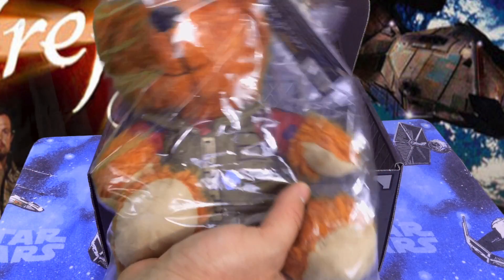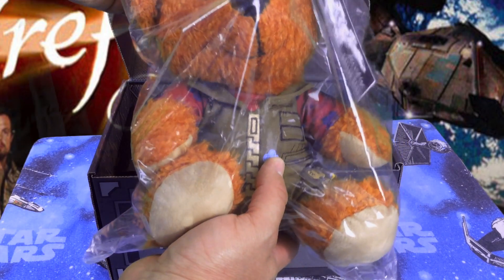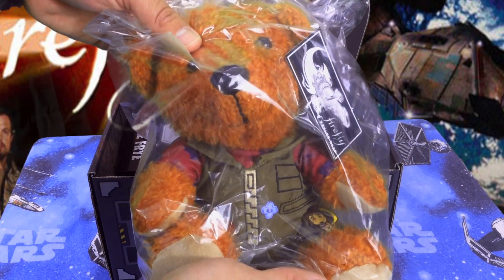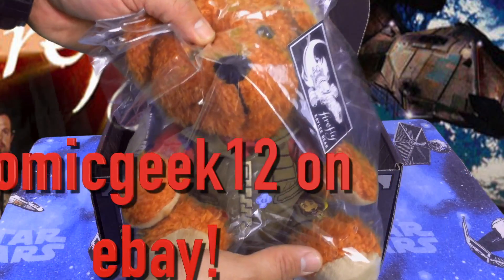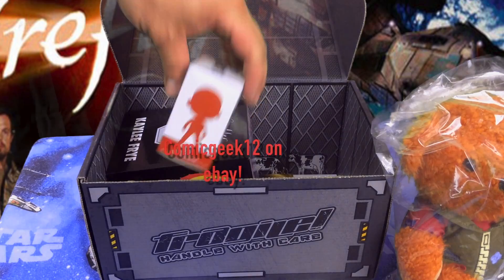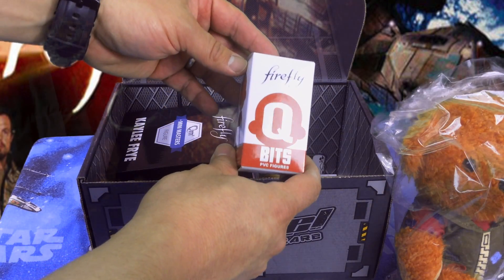It's got a tag on it, so that's pretty neat. I like that, it's cute. I will not be keeping it just because I'm a grown man that doesn't need plush — so that's just don't need it. eBay, here we come.